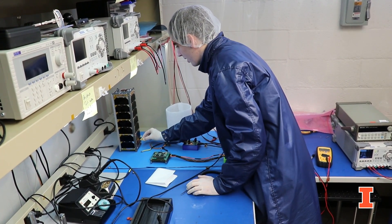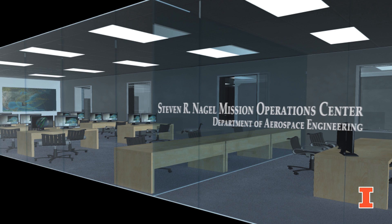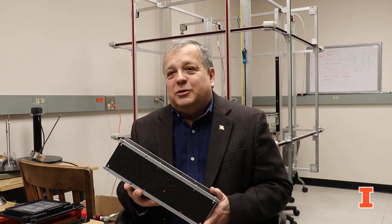Having this extra room gives us the ability to also set up a ground operations control center named for Steve Nagel, one of our alumni astronauts. The control center will have multiple consoles, large screens, displays, and allow us to work directly with the satellites, allowing the students to serve as the operators and control the satellites directly.